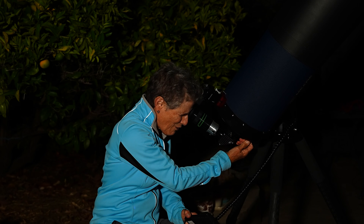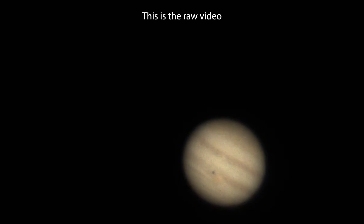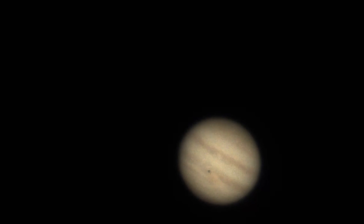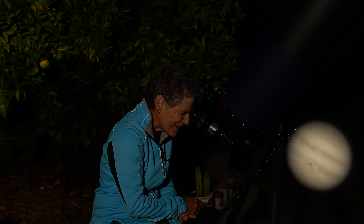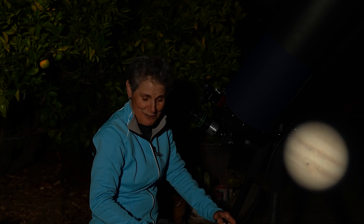Wow, whoa, that looks really good — really good! There's not much turbulence, it's looking good.